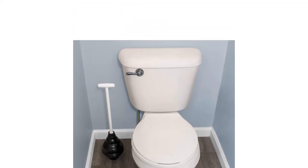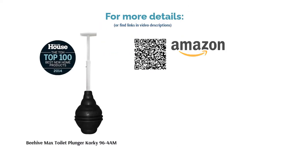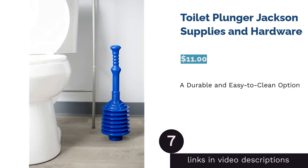A few reviewers commented that this plunger splashes. However, most buyers said that it creates a tight seal and tackles most clogs with just a few presses. They added that this plunger works for different kinds of toilets, including low-flow and elongated toilets.